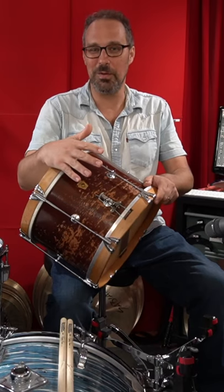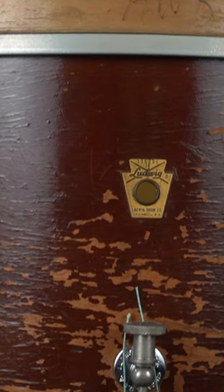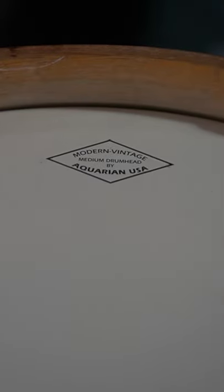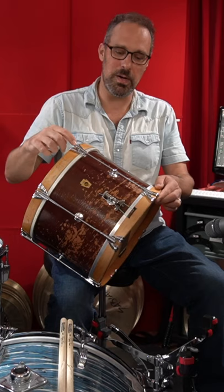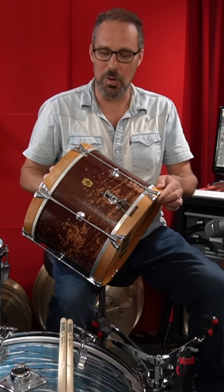I think this was the cheapest snare drum that you could buy from Ludwig in 1966. This is the Cub model. It's a marching snare drum, 9x13 — kind of sized like a rack tom with hoops top and bottom. It's a single tension drum, meaning one tension rod controls the tension on both the top and bottom heads. You have no independent control.